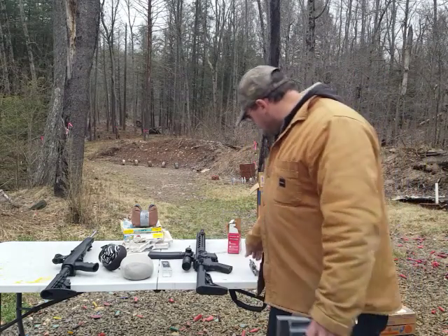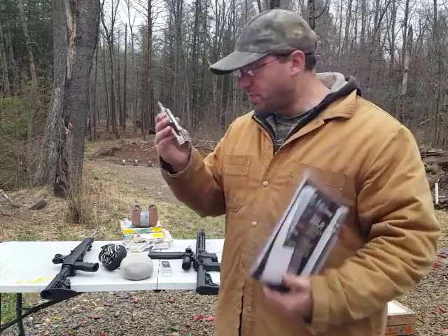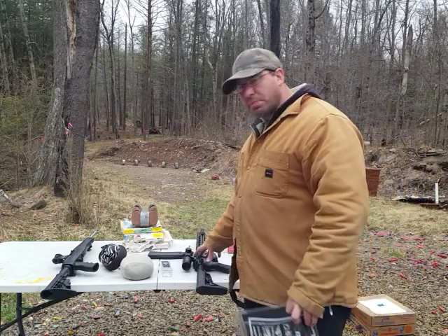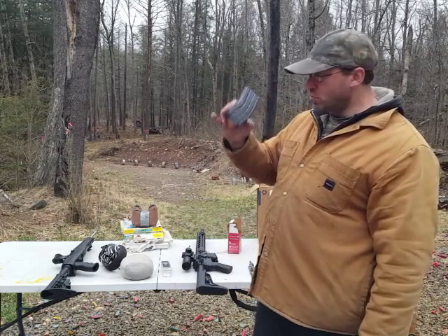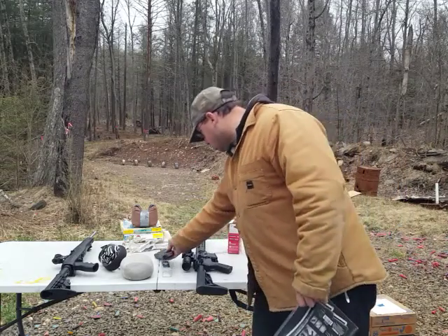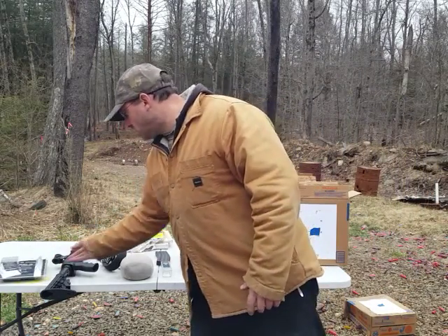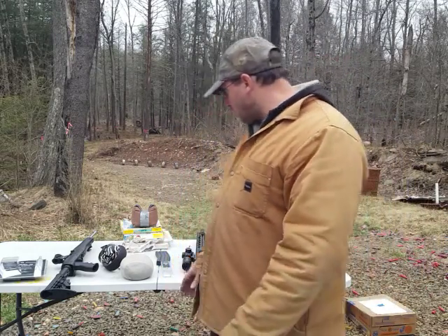Welcome back. I've been shooting this .22 conversion bolt for the AR-15 — it just came in today. This is the CMMG AR conversion bolt. Basically, you take out the existing bolt in your AR-15 and replace it with this, and you use these magazines that come with it. It was $160 from Primary Arms and came with three magazines, which is great because a lot of times they'll charge $200 just for the bolt. With shipping and taxes it came out to $180.